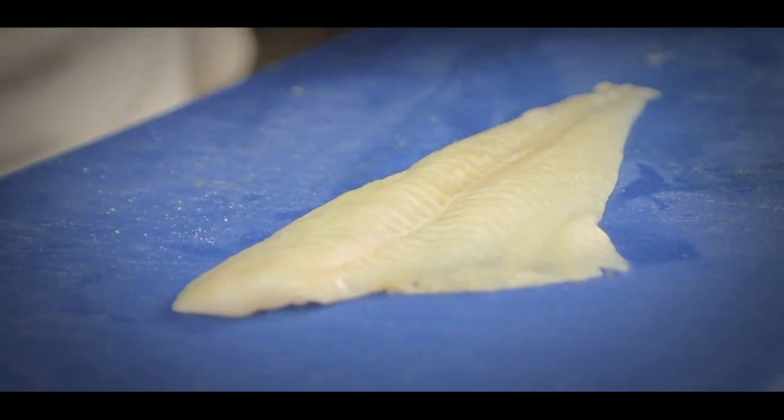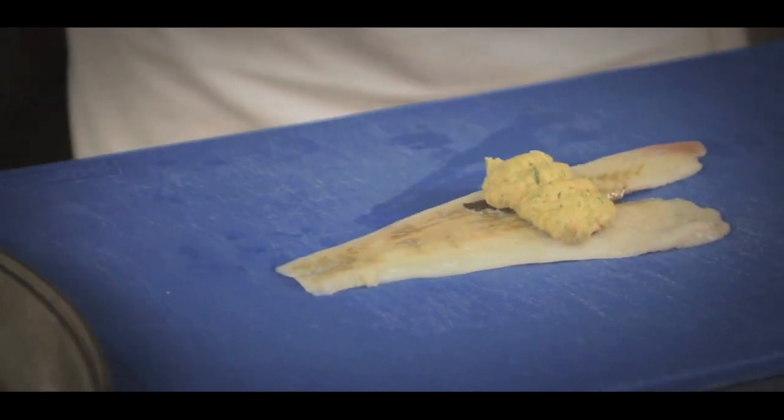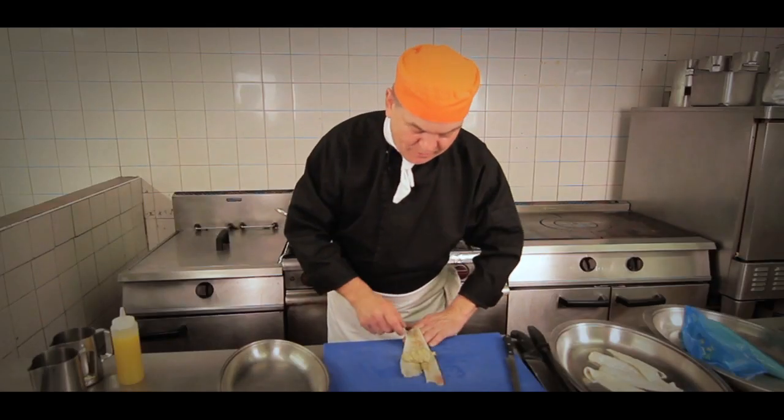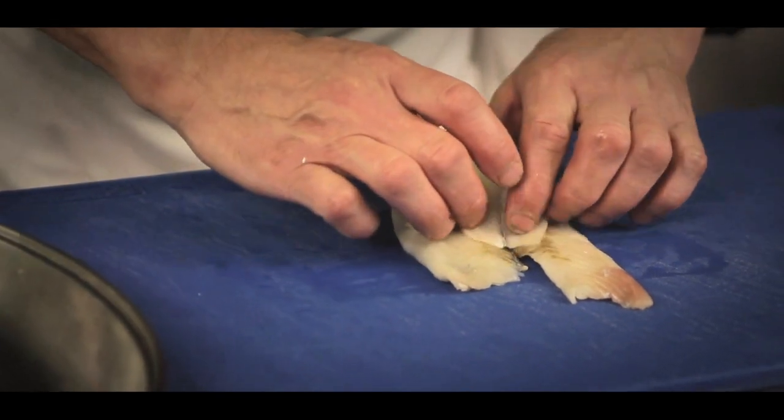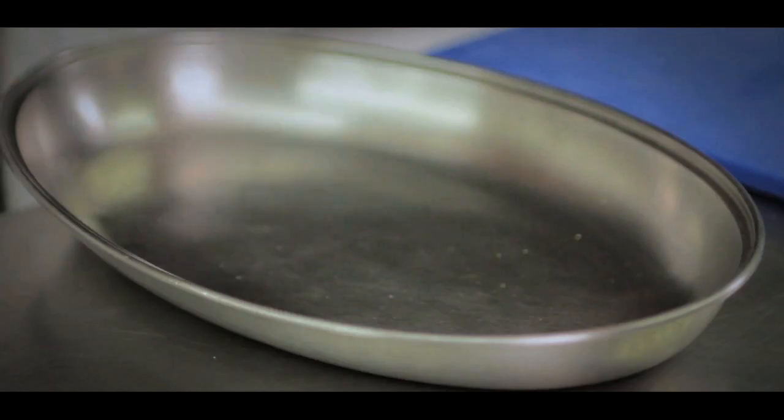This is the plaice fillet — it's bought from a local supplier. Here I have some prepared salmon mousse. Then we gently fold it over, ensuring that we don't let any of the mousse escape.